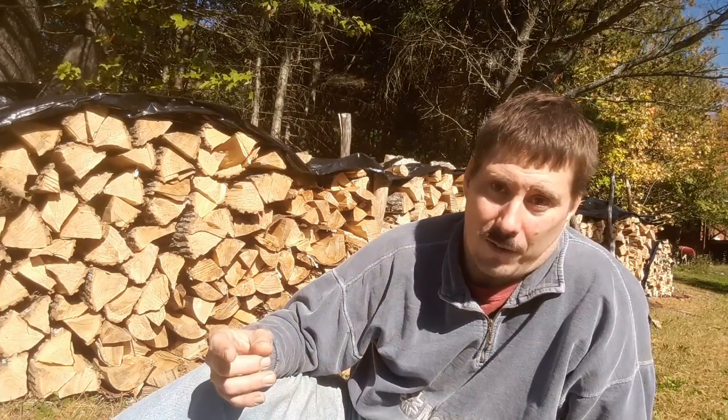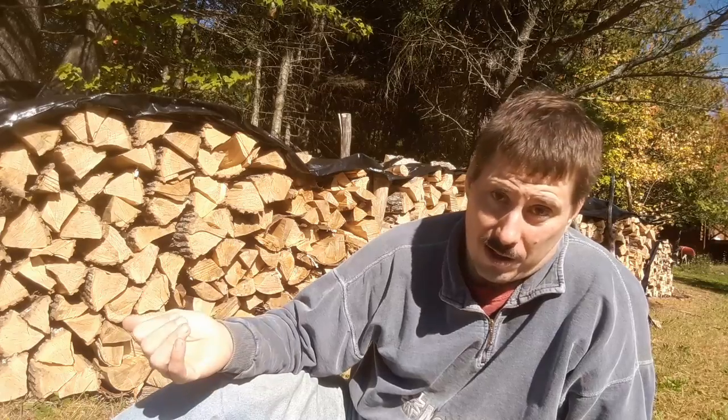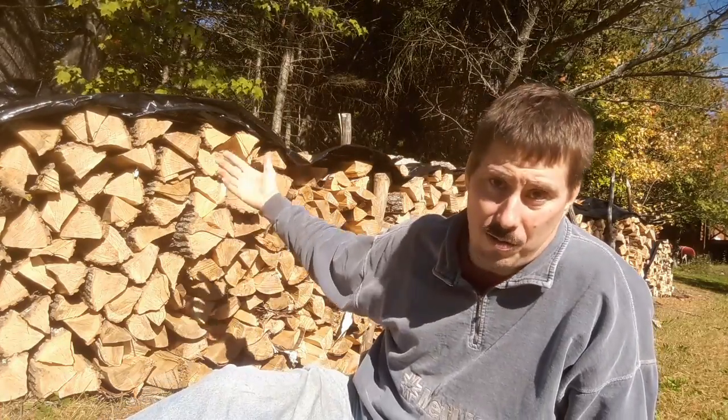I've already taken final readings on all our marked pieces of wood. What we'll do next is take final readings on the back sides of the pieces, because there is a marked difference between the fronts facing the sun and the backsides which are in shade all the time. Then we'll split the pieces and take interior readings, and do a little summary and draw up our conclusions as to how the two storage and drying methodologies work out.